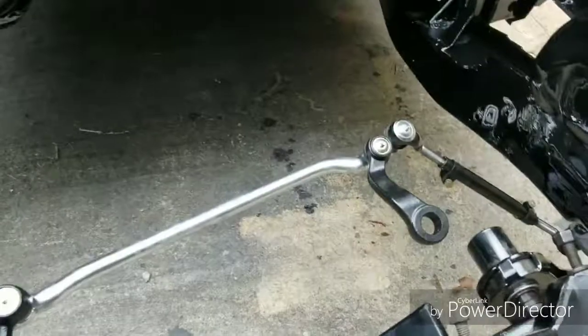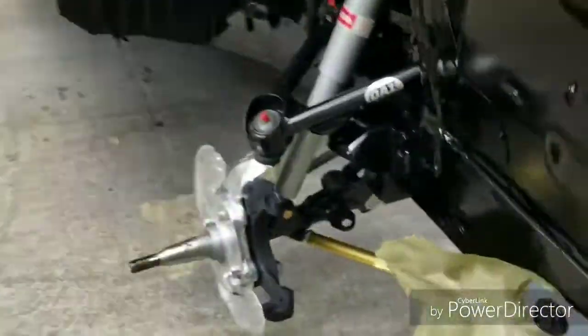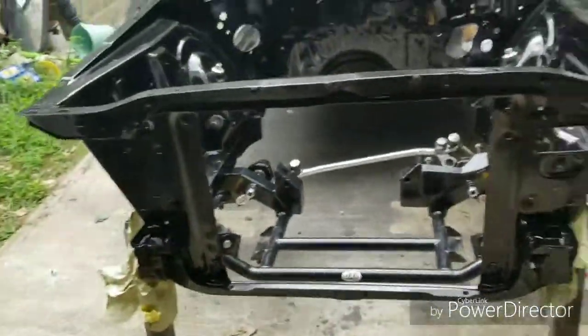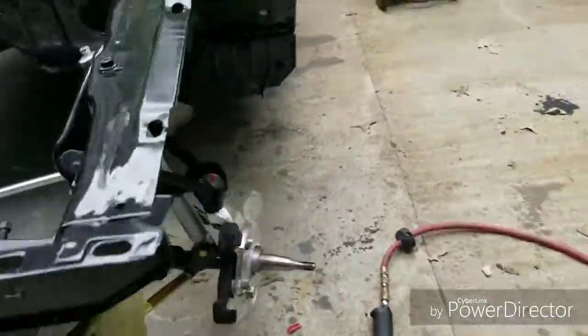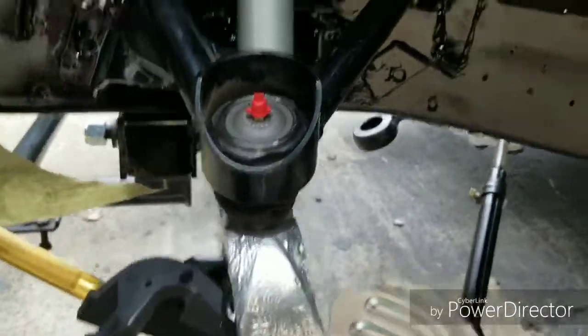And that's basically it. Tighten up everything and you're good to go. I just want to show you this quick video that I got everything good and everything together. I just got to tighten up and put the cotter pins in, but everything is good right now.